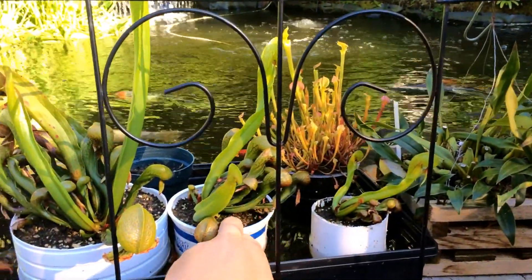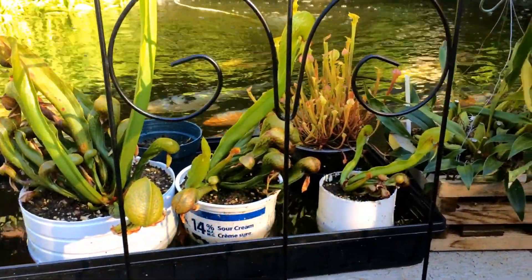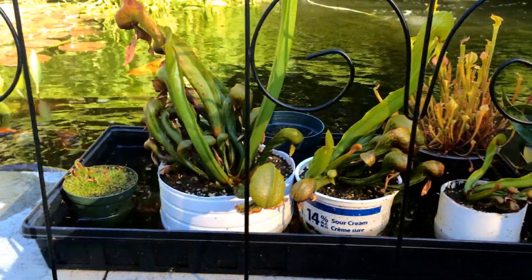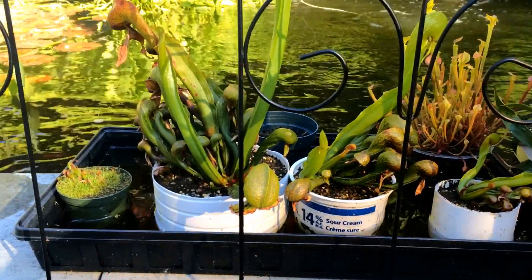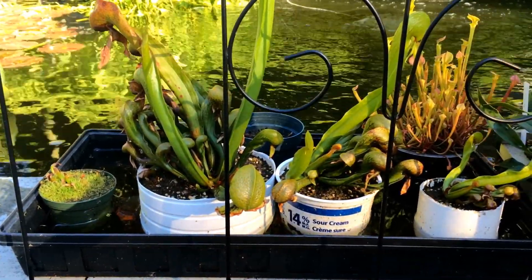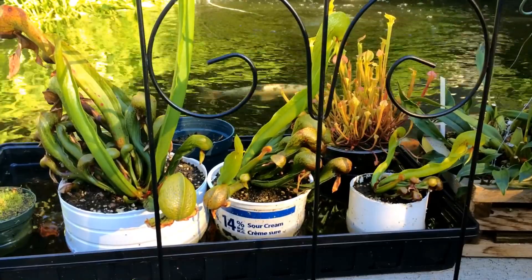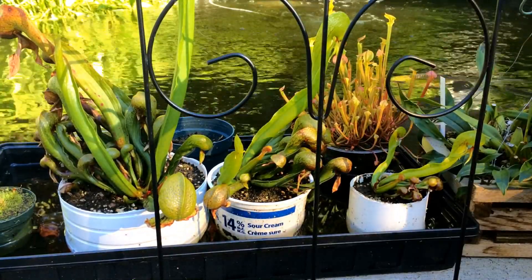I took one out of its container just to show you up close, but you can see where it sits — right beside the pond. I use the pond water in here a lot of the time. I have a TDS meter and I know the pond water is usually under about 10 TDS, or total dissolved solids, parts per million. 10 parts per million is really really soft water, so I know it's safe to use. I'm always constantly scooping it out and putting it in there, especially on a hot day — I like to just overflow the little container so it stays cool.